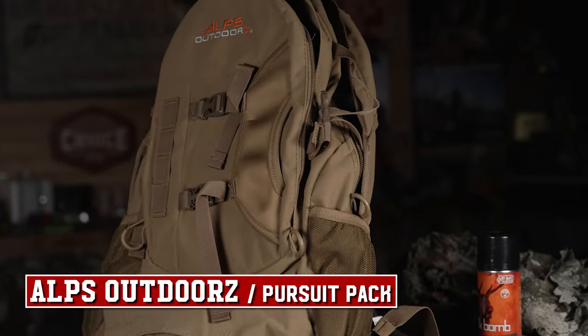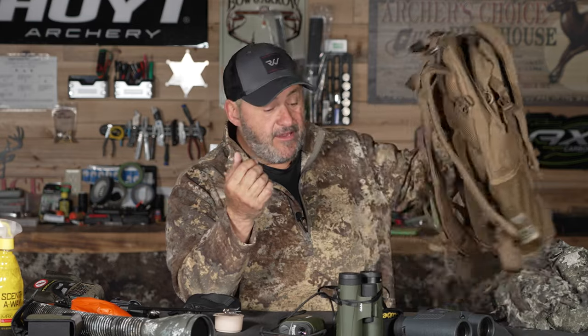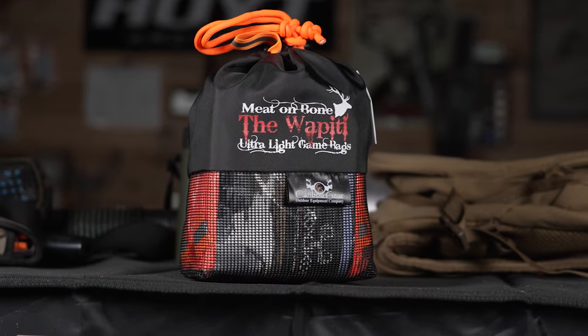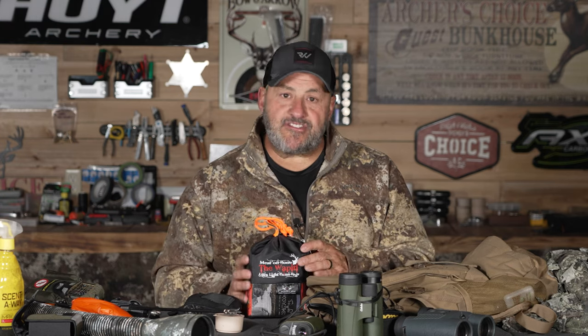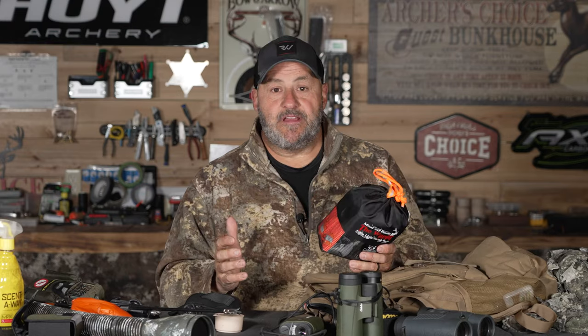I've got two packs — one for everyday hunting and then my pack frame. The pack frame carries the Caribou Gear game bags. Years ago you used cheesecloth, but not anymore. Invest in a set of good game bags because you're going to use them year after year — wash them out and they're ready to go again. Everything about them — the straps, the hanging setup — is portable, and the whole kit is right here.